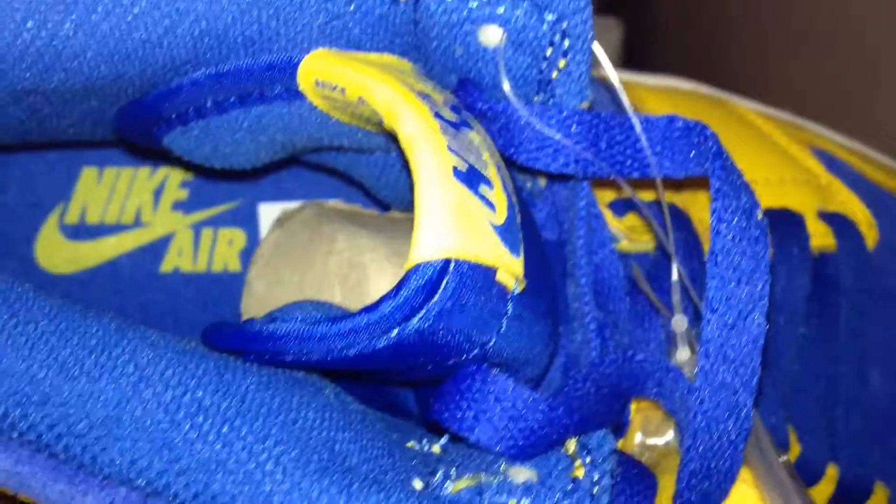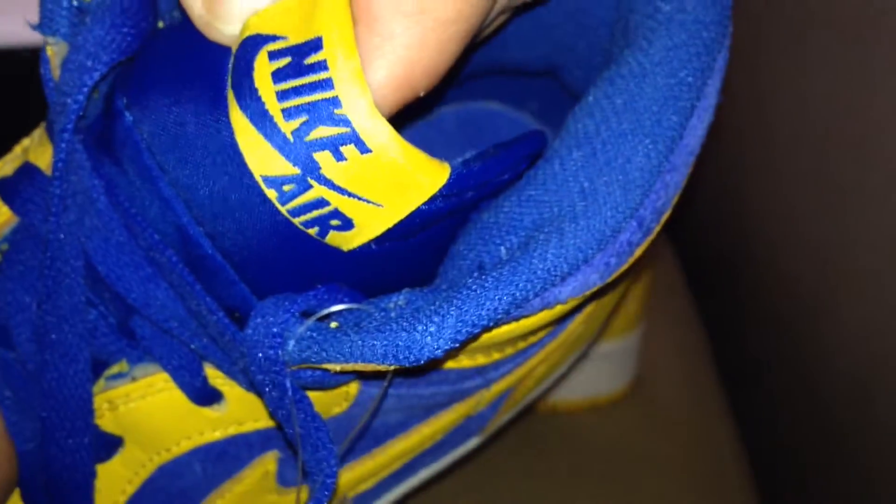That leather on the ankle is really nice — it's suede. It's got extra shoestrings included. Nike Air on the insoles, blue and yellow. On the tongue, it's got a nylon canvas tongue and it says Nike Air on the tag.